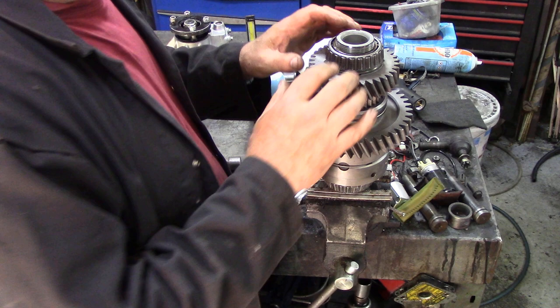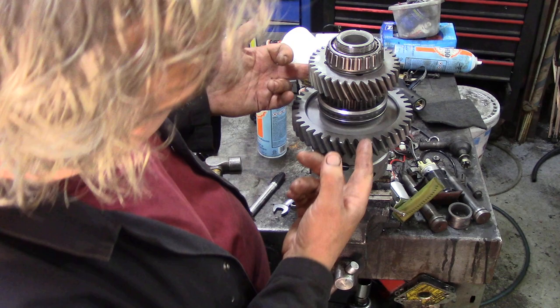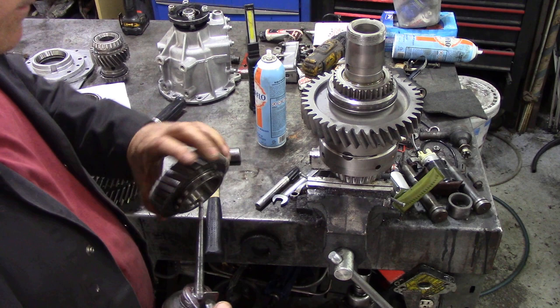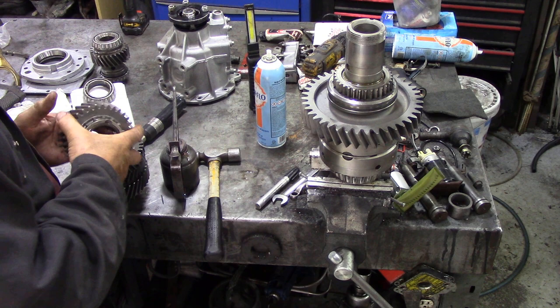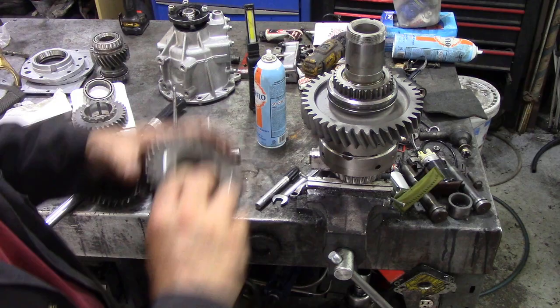Now we've got to get that gear off here because this is the one we're going to be changing to this one. I'm going to disappear to my press because this all comes off in one big unit — support under here, press down here, new gear. Oh wait, there's a bushing in there. I thought there was a bit of a difference, but it's exactly the same, I just haven't got the bushing in.